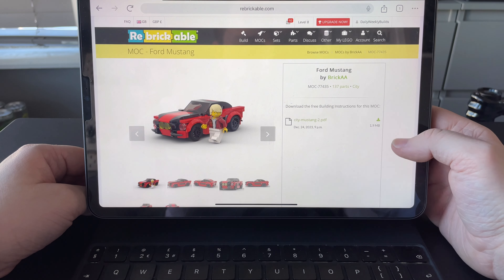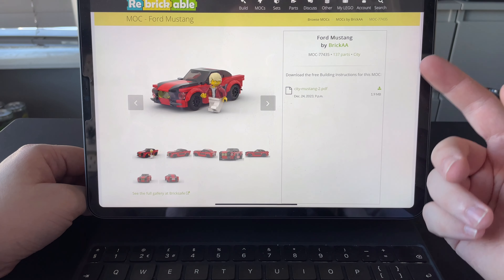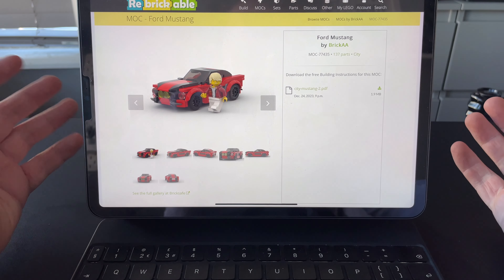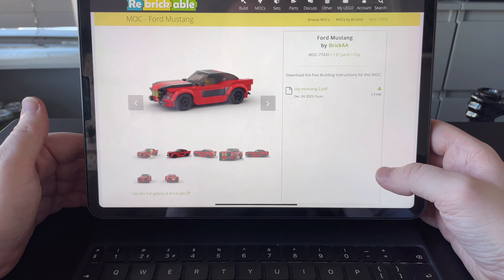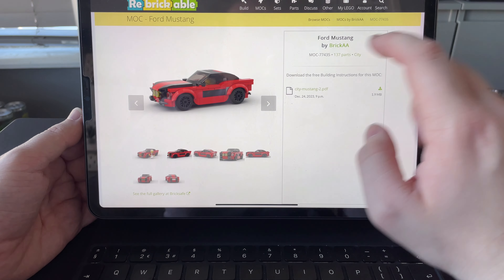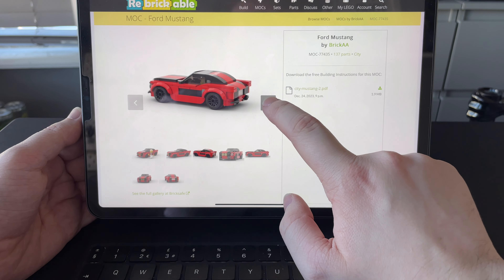This is what we want — the Ford Mustang by BrickAA. And for this model in particular, the instructions are free. Some sellers do charge a few pounds or a few euros, so it's nothing too expensive. Ultimately it pays for their hard work, right?